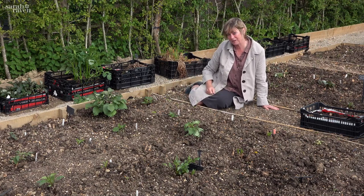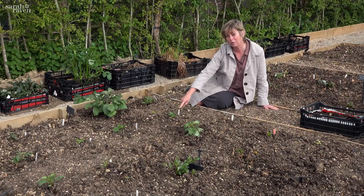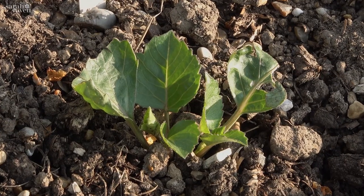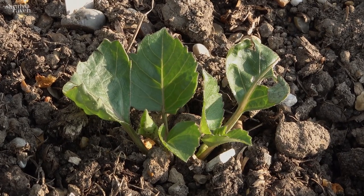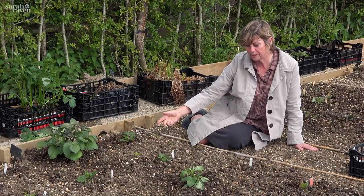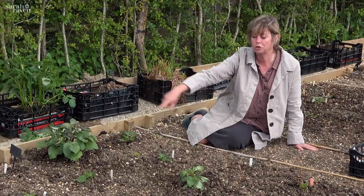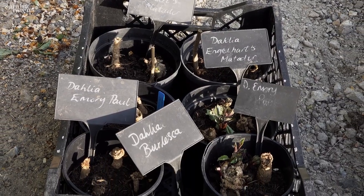The reason I'm sitting in this funny place is this is my cutting of Emery Paul that I did and showed you how to do. They struck really quickly - they had roots coming out the bottom of the pot within three weeks, so I potted them on and they're already out here going out with the tuber-grown plants, so they've really caught up.